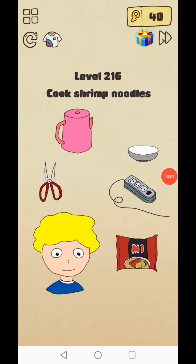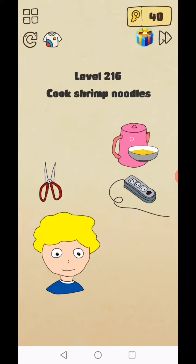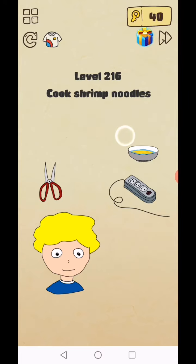Brain Crazy level 216 to 220. Cook shrimp noodles: add these noodles, add hot water, and tap and hold this bowl for four to five seconds and level complete.